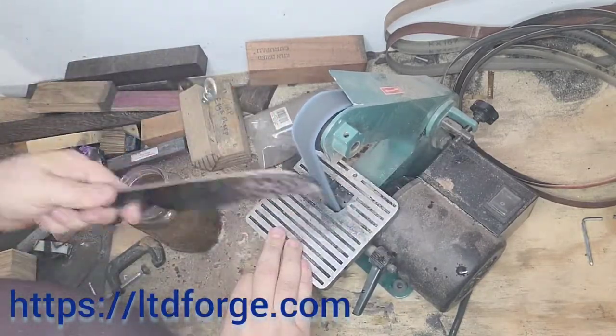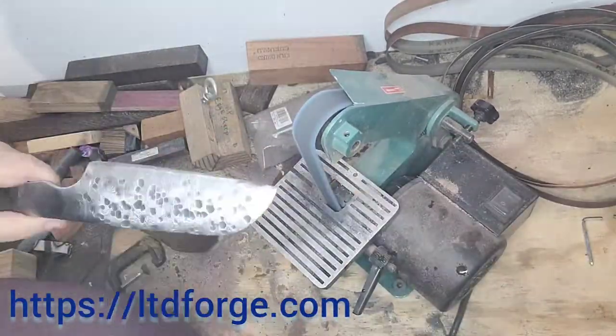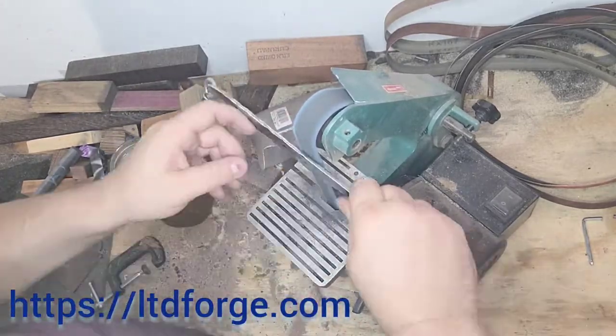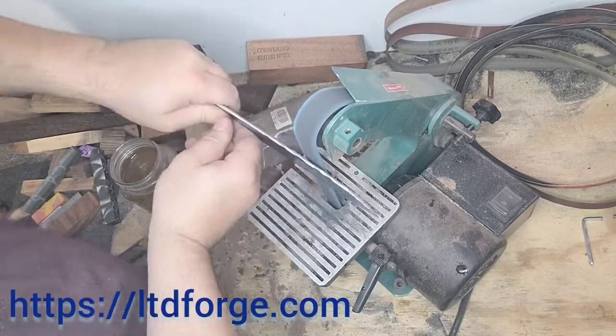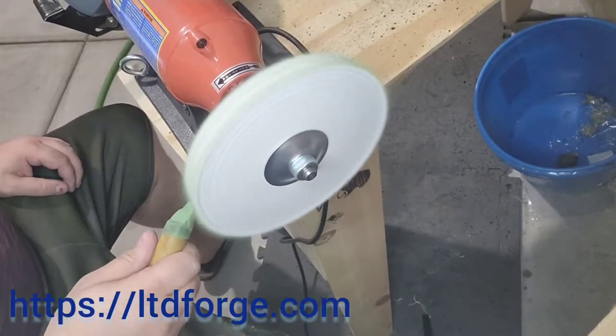I have an ultra fine one as well, I think it's gold — I don't think I've ever used it either. Thank you everybody for coming back and watching. Go ahead and like and subscribe, leave a comment down below, and share the video.